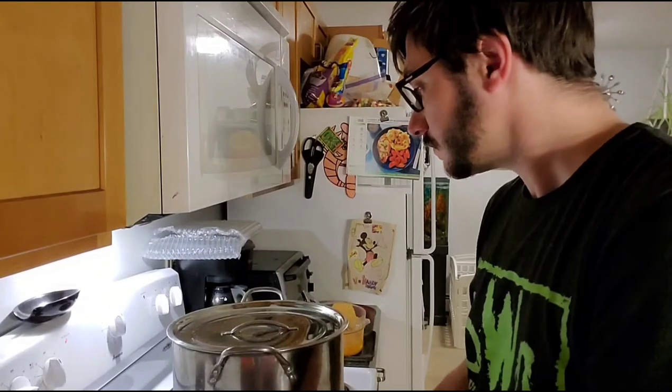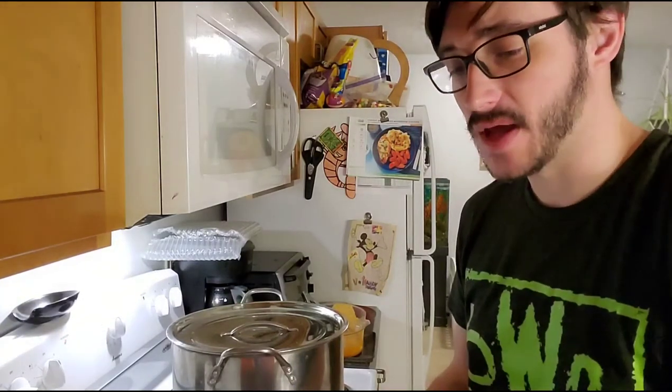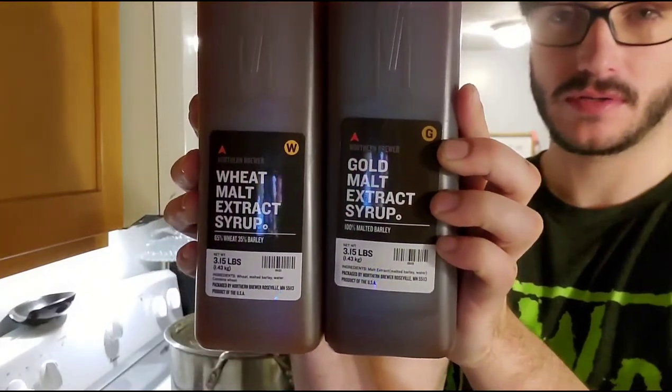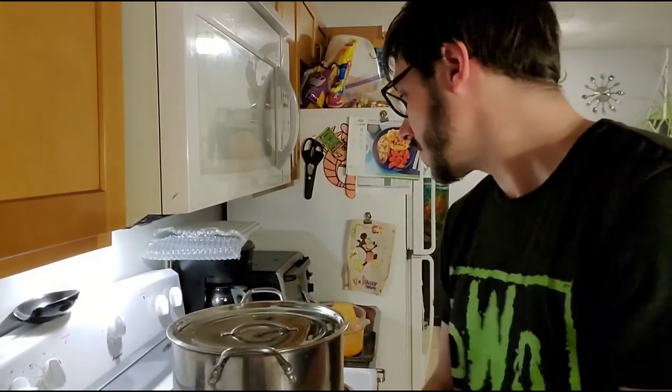This recipe has no steeping in it, so we skip that step and go straight to boiling. Once this reaches boil, we're going to add these two things of malt extract — wheat malt extract and gold malt extract. Then at that point we'll start the 60-minute boil.